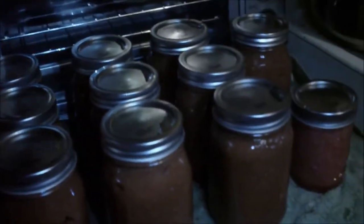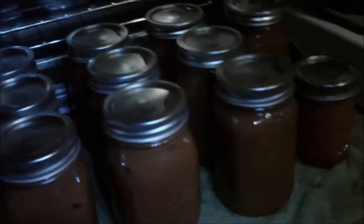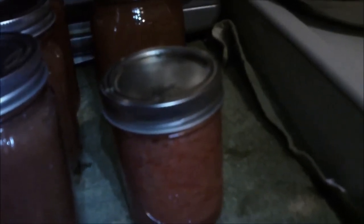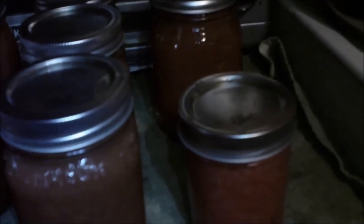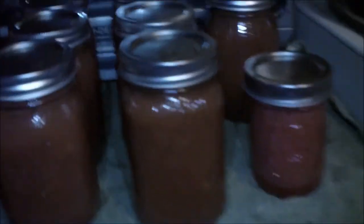Okay, we're back. Again, I am sorry about the lighting - it is dark outside. This is what I got: 10 pints of the strawberry applesauce. Over here I had a little bit of the strawberry puree left so I just went ahead and canned it too because there was plenty in the jar. If y'all like this, give it a try, and if you have any questions just send me a PM and I'll get back with you. See how pretty that is - beautiful color!